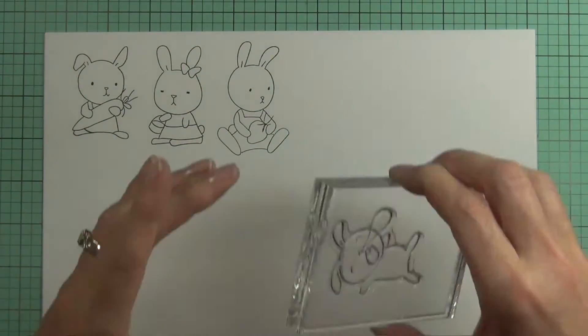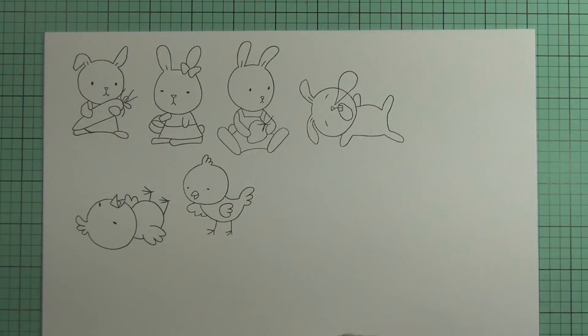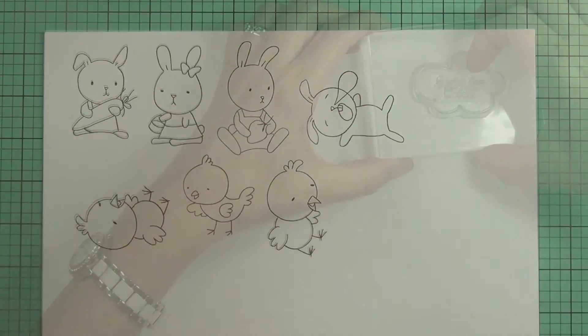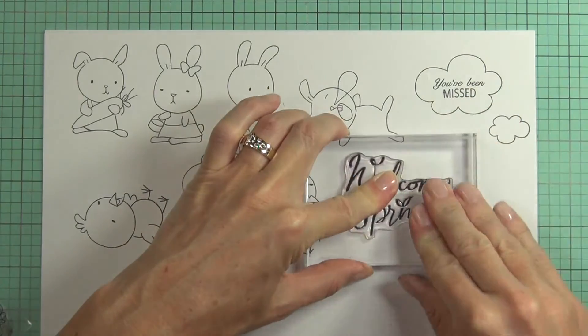The Bunny Love Stamp Set has a fabulous spring feel to the set but can easily be used for so many different occasions. You will be able to make a card that you know your children will love and easily create some gorgeous scenes with the images.